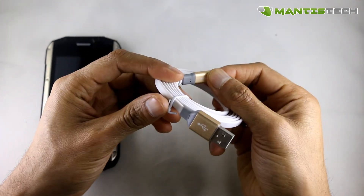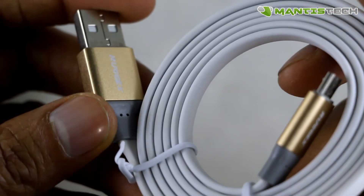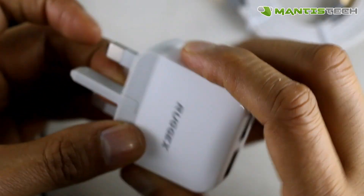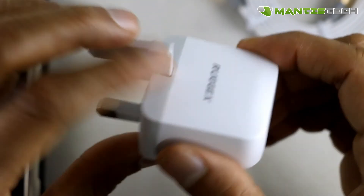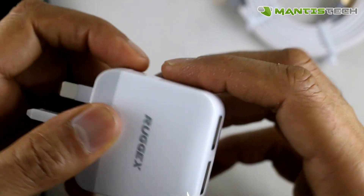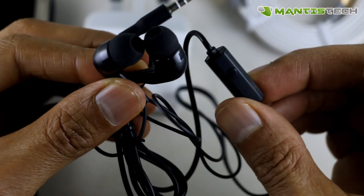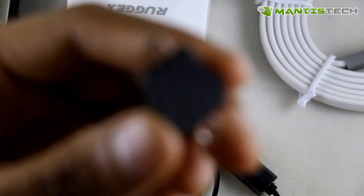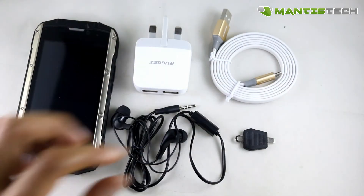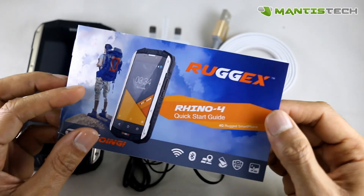Let me show you what it comes with. It comes with this fantastic RugX flat micro USB cable — good for charging your phone and data transfer. Because it's flat and wider, it is compatible with the RugX Rapid Charge which charges your phone quicker. It comes with a standard charger as well. We're also offering a dual USB charger so you can charge two devices at the same time — it's a good quality UK charger. It comes with a pair of headphones for phone calls and music, a little screwdriver to open the back, and finally a quick start manual.